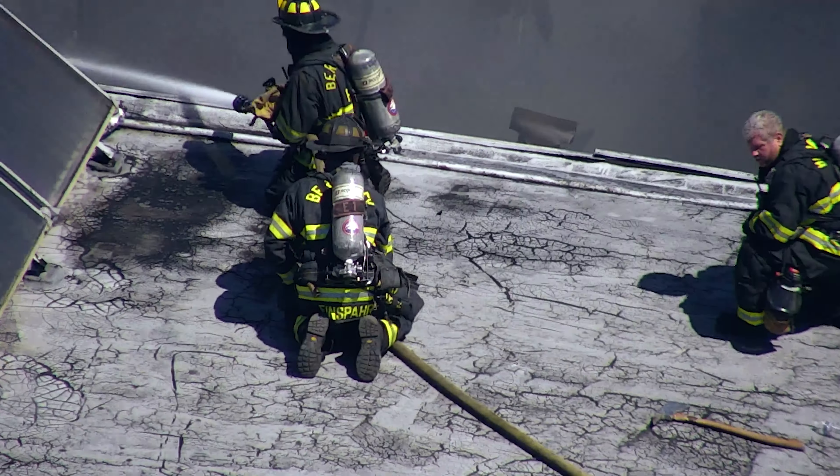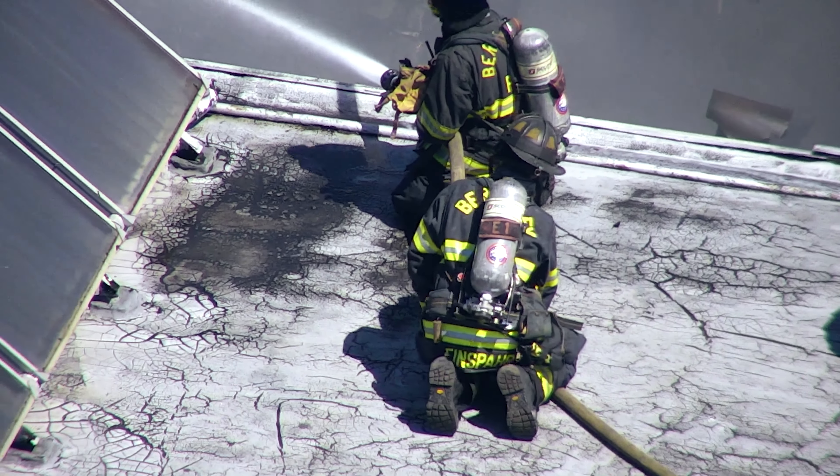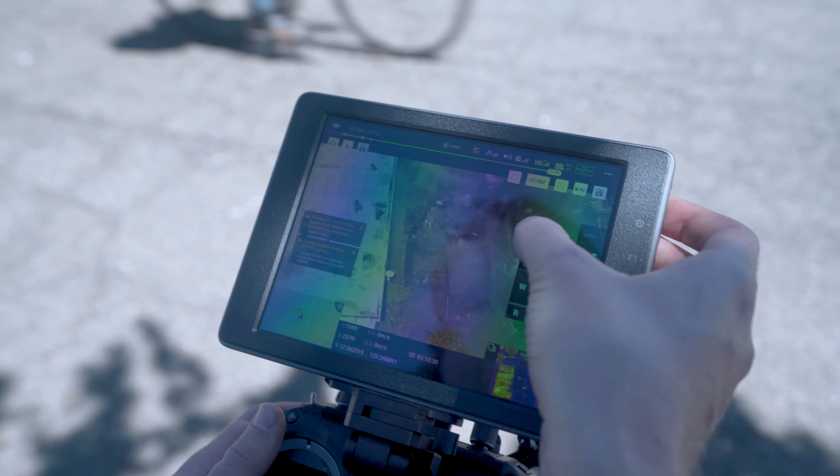Using the 30x zoom visible camera, we can see the firefighters on the southern building rooftop. They're all clear and safe. Let's go ahead and maneuver the drone over a little bit.